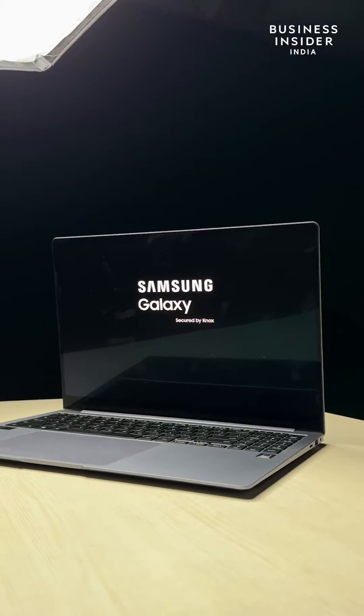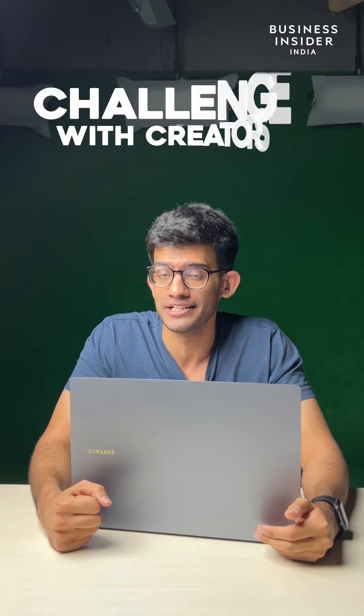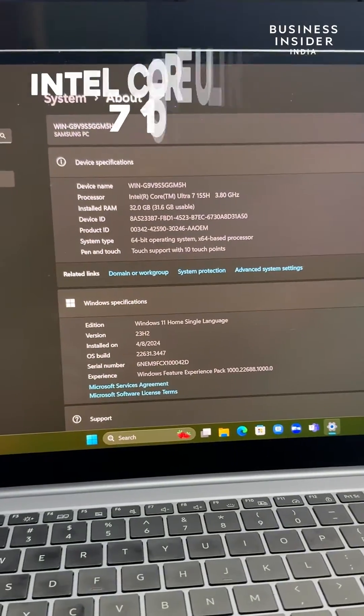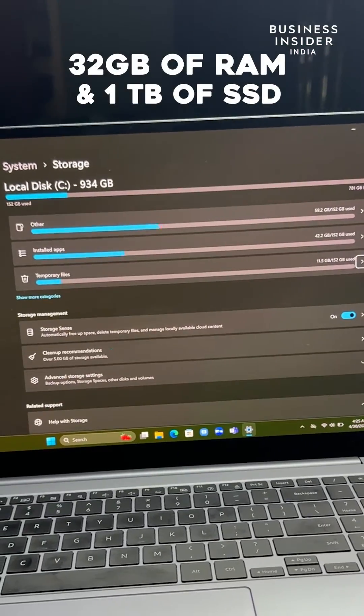Today we are checking out the Samsung Galaxy Book 4 Pro, empowered by the Intel CPU, and we do have some creators in-house that will be highlighting those features. The variant with me is powered by the Intel Core Ultra 7 155H CPU. This one packs in 32 GB of RAM and 1 TB of SSD storage, all powered by Intel's own Arc graphics.